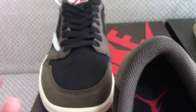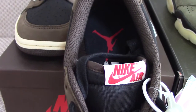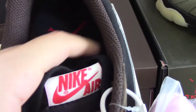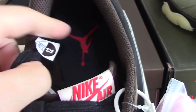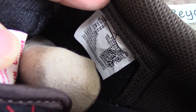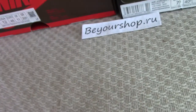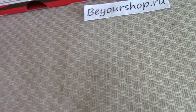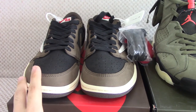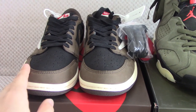The other pair's tongue side also has Cactus Jack embroidery. The shoe box inside is dark blue with a red Jumpman. You can also see the side tags clearly, and there's a QR code included as well. So this is the Travis Scott Air Jordan 1. This version is the low top, and there's also a high top version available.